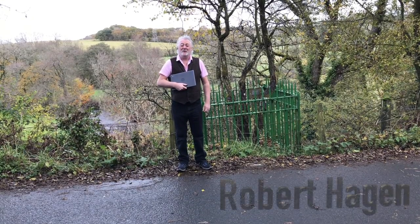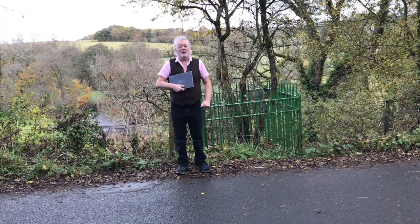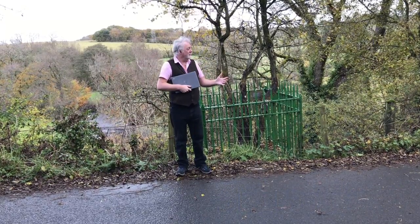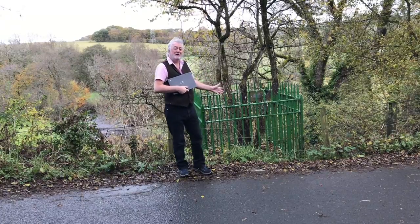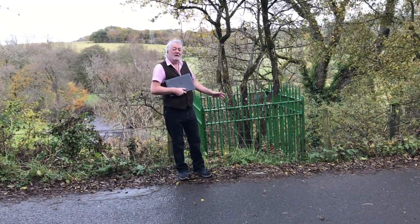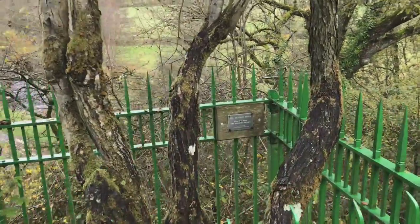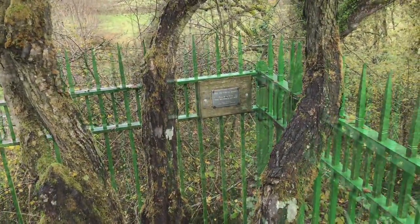Hello there, Robert here from the Let's Get Digital project. I'm on a back road between Coyleton and Drungan and I'm standing beside the Trostingthorn, which is a tree grown from a seedling from the original tree that Burns immortalised in his poem, The Soldier's Return.